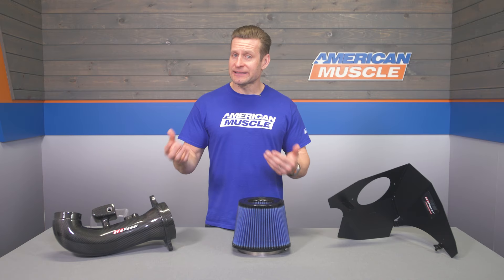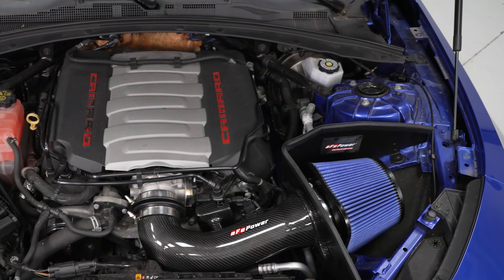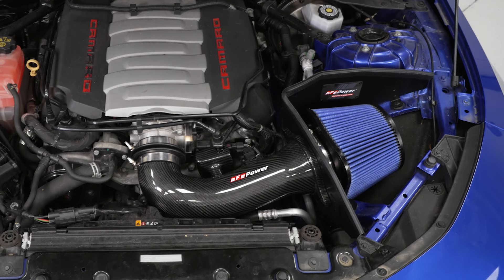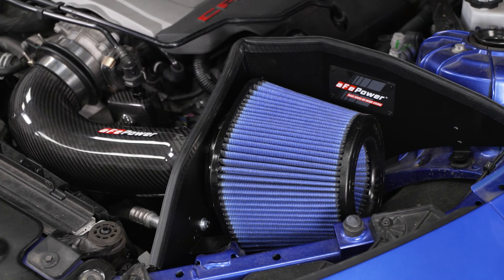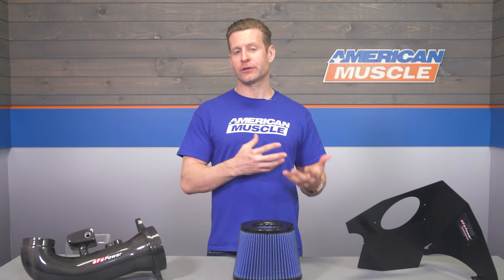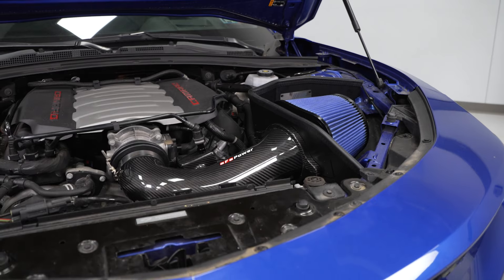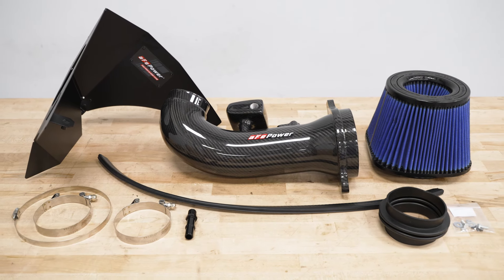AFE tells us that this system outflows the factory airbox by 37%, which will lead to gains of as much as 13 horsepower and 12 pound-feet of torque. That's a realistic number for an intake by itself with no additional tuning — and this system does not require the use of any custom or canned tuning, so definitely keep that in mind.